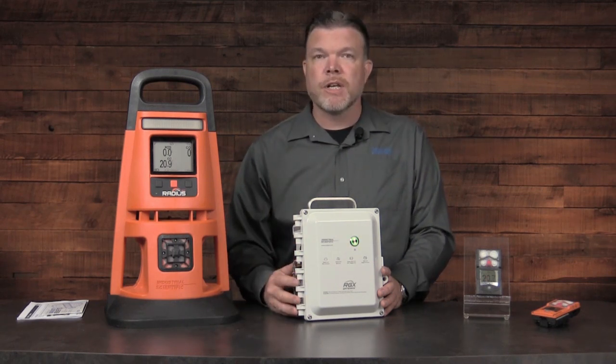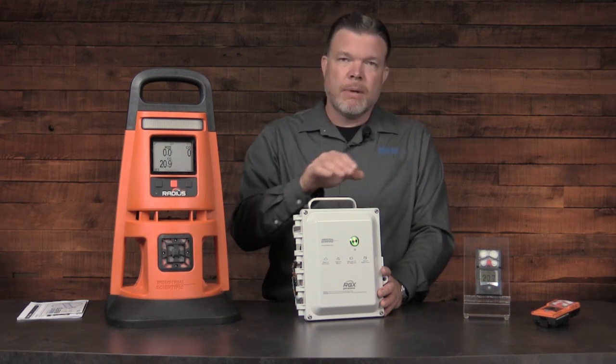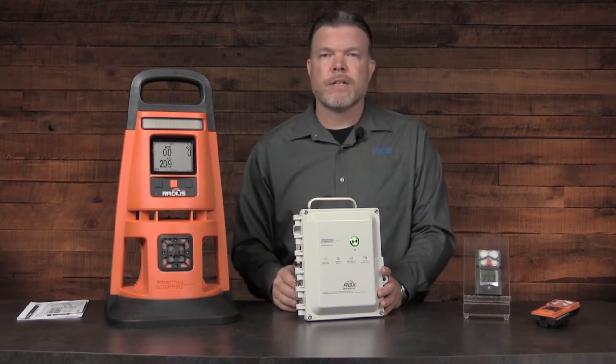I can go into the iNet software and make any changes I need to the configuration of the RGX gateway. I can also change the encryption settings there as well. The devices will automatically begin communicating, and then I can see the information on my iNet software.